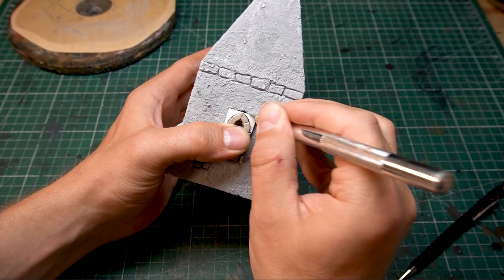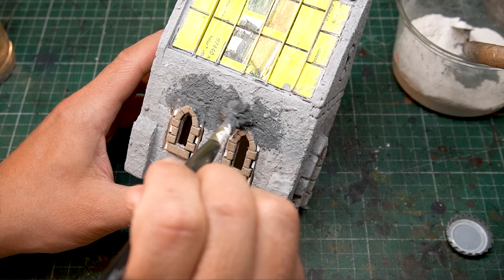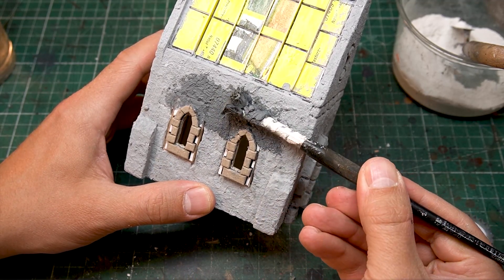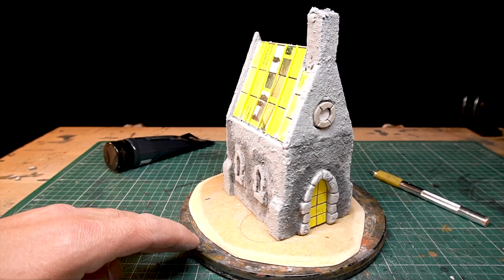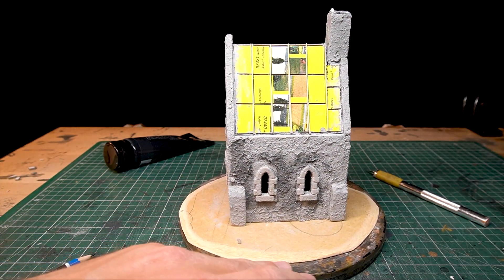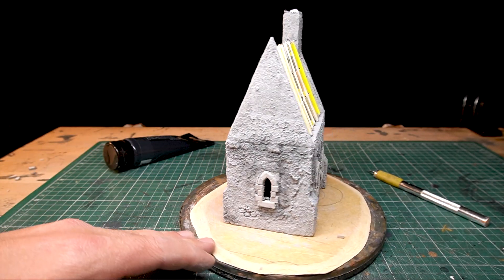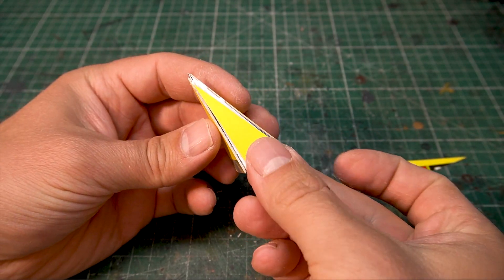Take out the old windows and put in the new ones. One coat of putty and you're done. The next step is the spire and the roof.